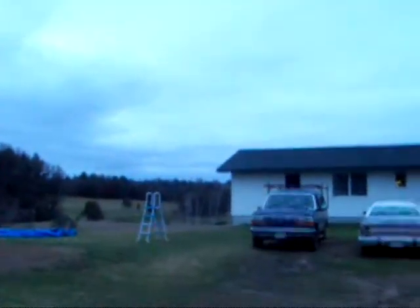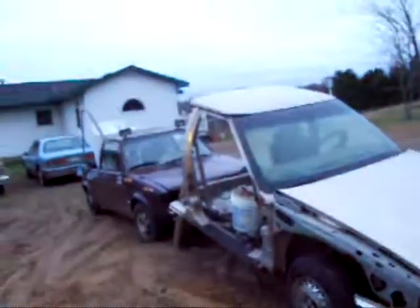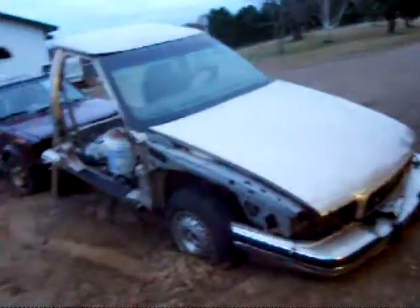The rain has let up and the wind is still blowing. It's probably about 15-20 degrees cooler than it was just an hour ago. I'm still out here trying to move this thing — that looks like an interesting setup. Let's just see what happens.